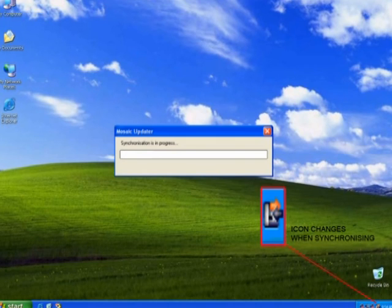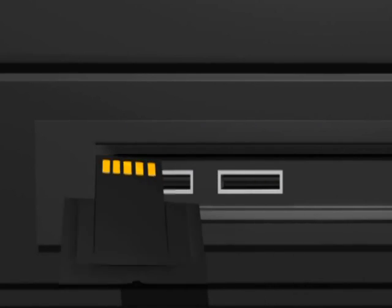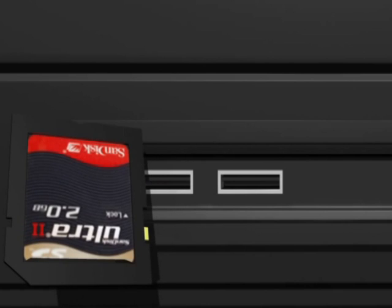A dialog box will appear on the computer screen. Synchronization describes the process where any updates for the instrument are downloaded to the SD card and test results and instrument data are uploaded to the Mosaic server. When synchronization is completed, remove the SD card from the USB port of the computer.